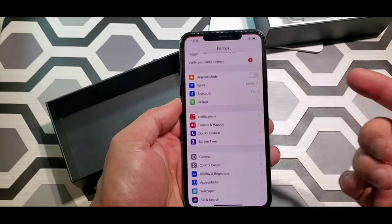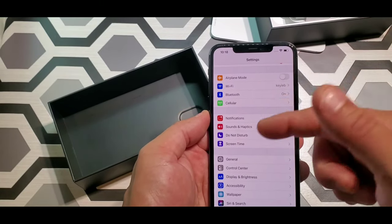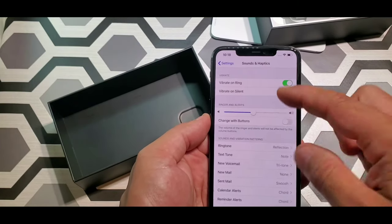Okay, now let's get into the settings. You got your airplane mode, Wi-Fi, Bluetooth, calendar, notifications, sounds, do not disturb, screen time. Let's go to sounds — this thing is damn loud.